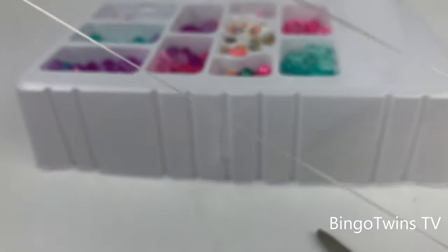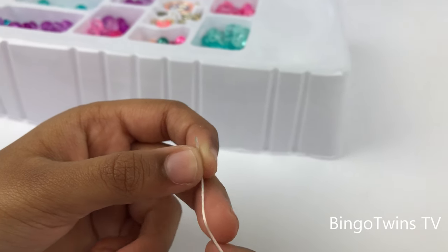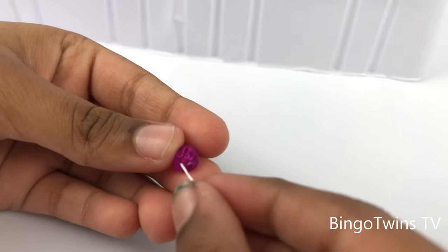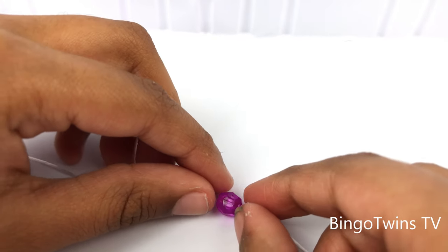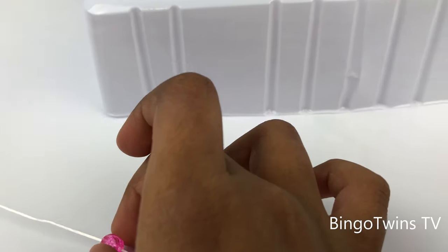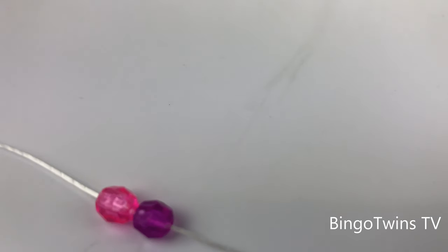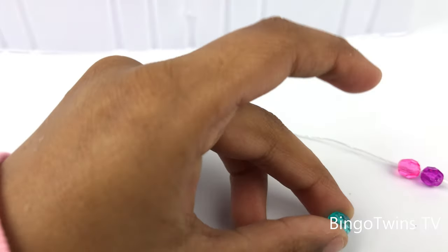First you gotta unwrap this because it's getting a little mixed up. I'm gonna be starting with the tip of the thread, so I'm gonna get the purple — I mean a pearl bead. I put it on. It's called a bead, I forgot. Now I'm gonna be getting a pink — it's gonna be a pattern. I put it on. I'm gonna put this bead here, now I'm gonna be putting a turquoise bead.